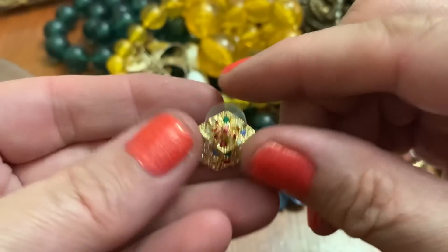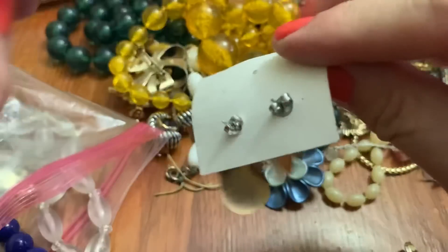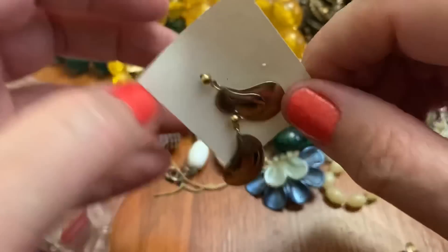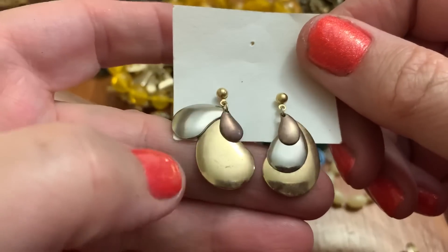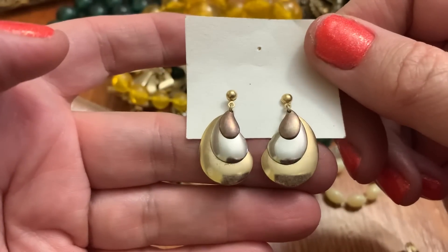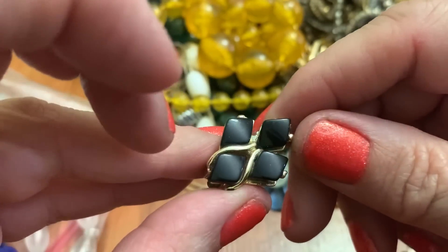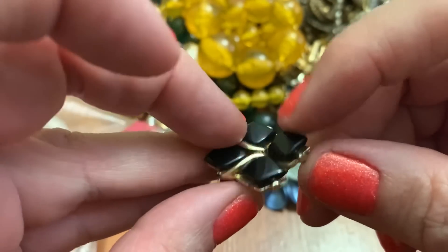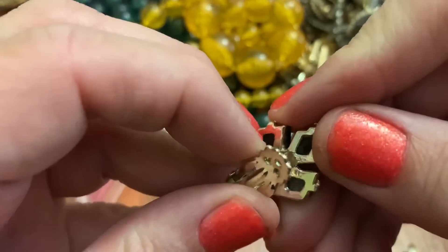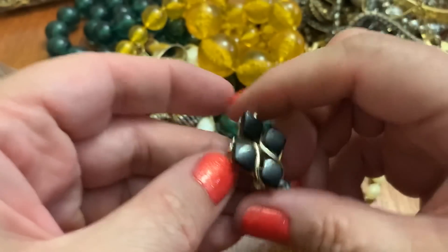This looks like an earring — let's see if I have the other one. Little pierced earrings — I like these. It's got three layers: gold, silver, and like a copper. I bet they look cute on. An earring with some black thermoset. I don't see any name. Cool design.